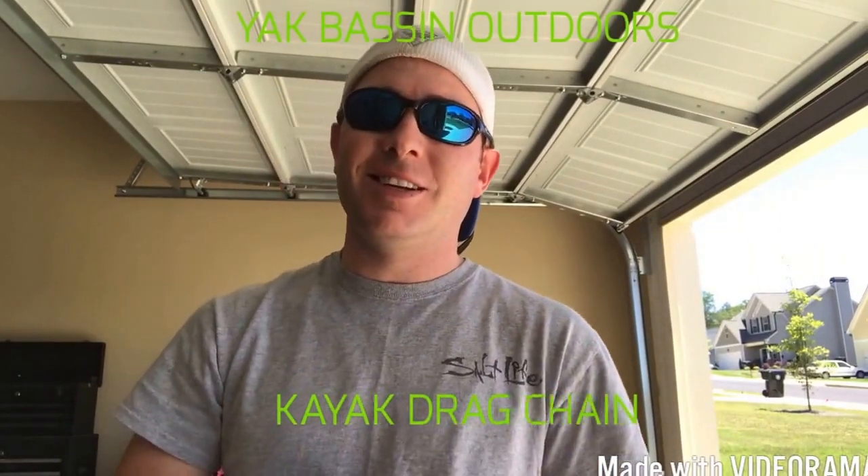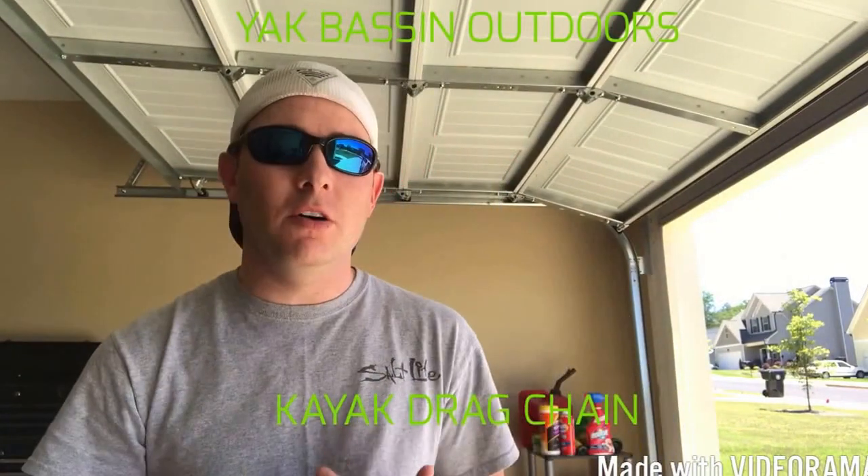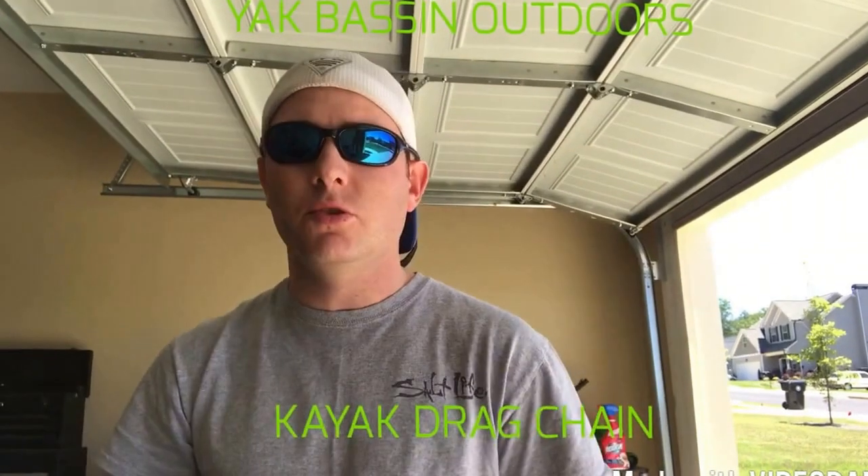What's going on guys? Josh here, Yak Bassin Outdoors Vibcox Pro Fishing Team. Hope all is well today. It's a beautiful day here in Dawsonville, Georgia. It's supposed to be beautiful the next two days, so tomorrow I'm going to hit the water, hopefully get some tight lines, set some hooks. I can't wait to get back out there and see what I can do, because I haven't been out in forever.